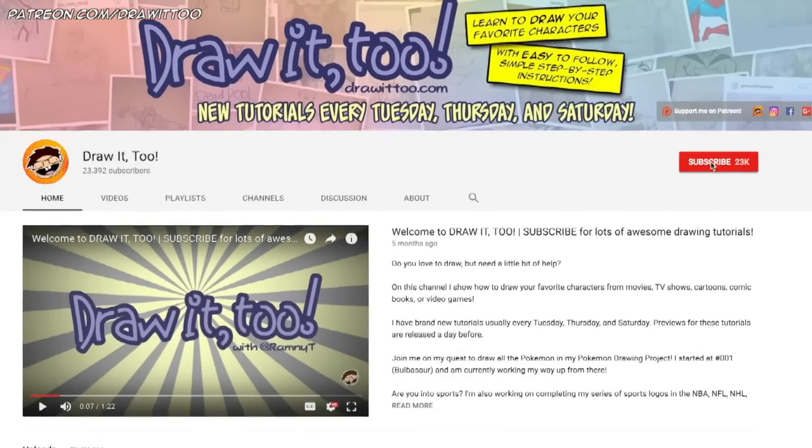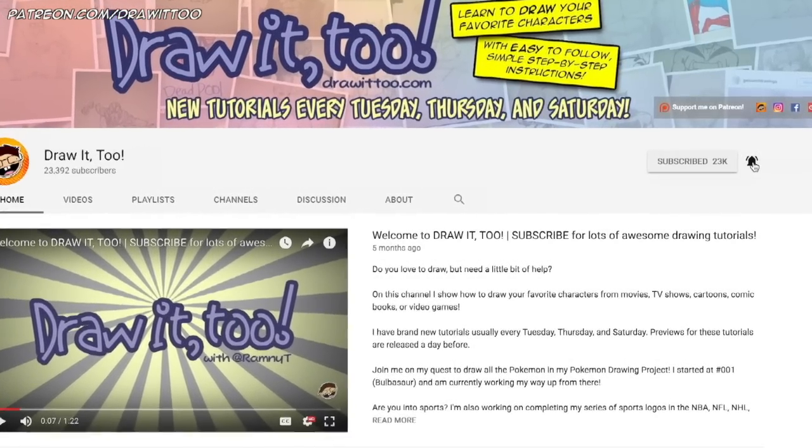Welcome to Draw 2, my name is Ramni and this is another episode of how to draw. Here in this channel I help you develop your drawing skills by showing you how to draw your favorite characters from movies, TV shows, comic books and video games. If this is your first time here and you want to see more tutorial videos like this one, be sure to press that subscribe button and also hit that bell icon to get notified anytime that I upload a brand new tutorial video.